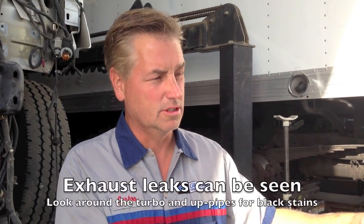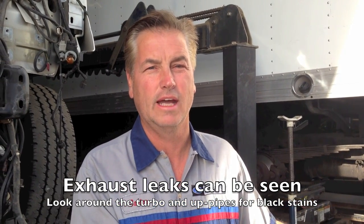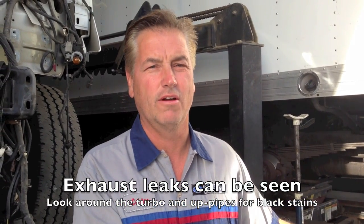So I've got it here for a visual inspection. I don't see any signs of an exhaust leak, so I don't suspect it's exhaust. I went over it again, went over the intake bolts, everything — trying to find it.